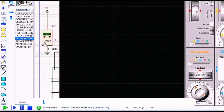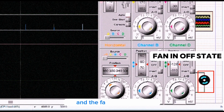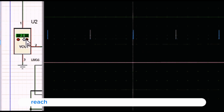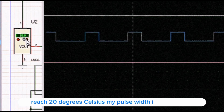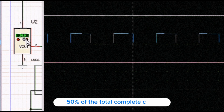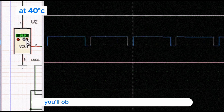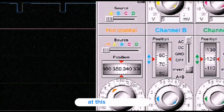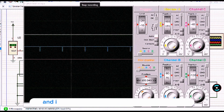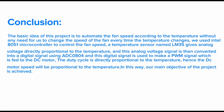When the temperature is set to zero degrees, the pulse width is almost zero and the fan is off. As I increase the temperature to 20°C, the pulse width is exactly 50% duty cycle. Increasing further to 40°C, the pulse width is maximum. The speed of the motor is directly proportional to the pulse width, and thus directly proportional to the temperature.